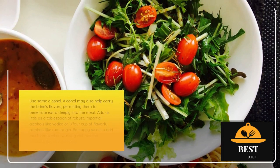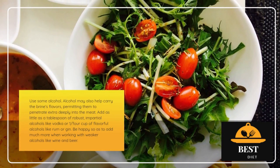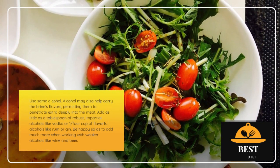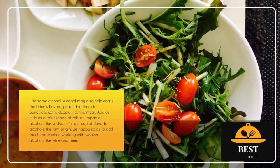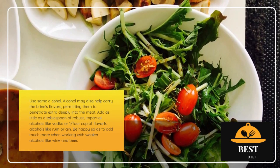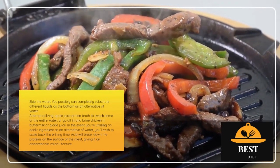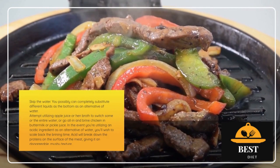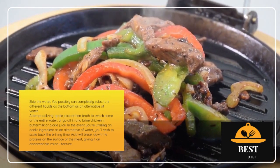Use some alcohol. Alcohol can help carry the brine's flavors, allowing them to penetrate more deeply into the meat. Add as little as a tablespoon of strong, neutral alcohols like vodka, or 1/4 cup of flavorful alcohols like rum or gin. Feel free to add even more when working with weaker alcohols like wine and beer. You can also skip the water entirely and substitute other liquids as the base — try using apple juice or chicken broth to replace some or all of the water, or go all-in and brine chicken in buttermilk or pickle juice.